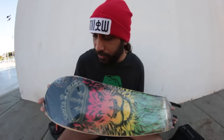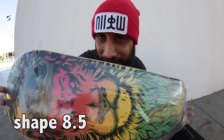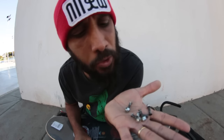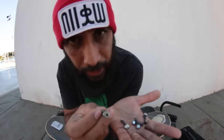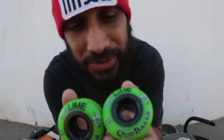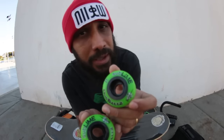Deixa eu apresentar as peças do setup dele: shape Santa Cruz Aslan — lembra do filme As Crônicas de Nárnia? Você tem que ter uma lixa da Simple e usar parafusos — qualquer dia eu faço um tutorial de como apertar parafusos. Ele vai usar essas rodas ABEC 11 Oddball Z Sublime 99A 61mm.